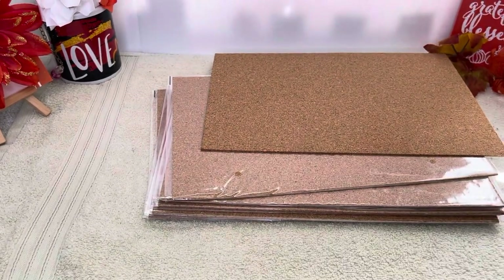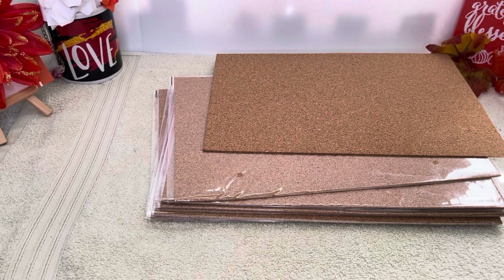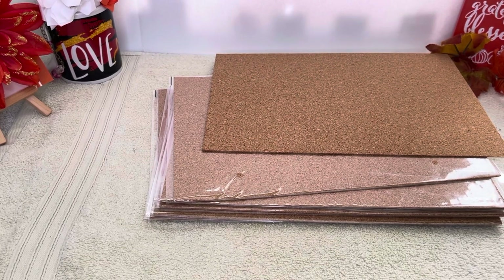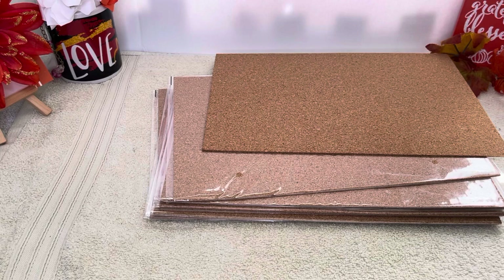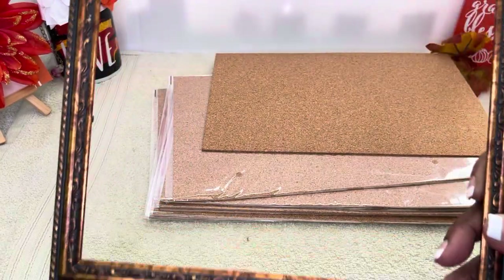Hold on, let me show you guys something real quick — remember this is our Quick Tip Saturday and I try not to keep these too long. So what you can also do is use a picture frame. I just took this picture frame apart. You can use a picture frame and cut the cork sheet to your liking.